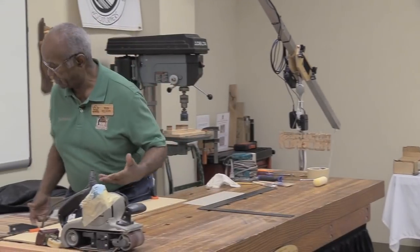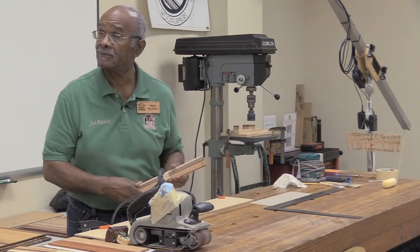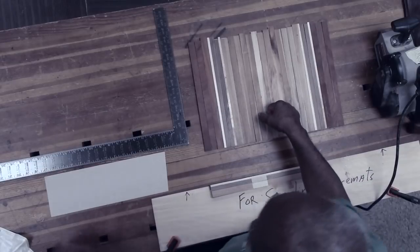I'm going to actually put one together and show you some of the do's and don'ts. This is the way they start out, and what I'm going to show you if it shows up.